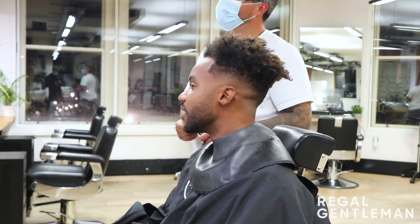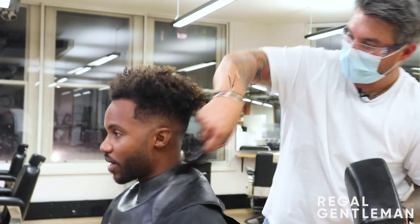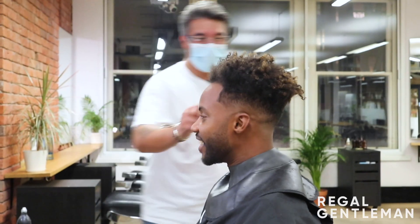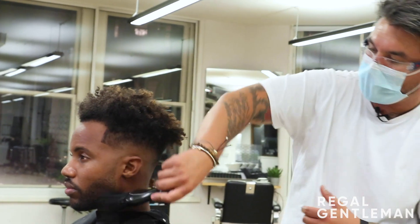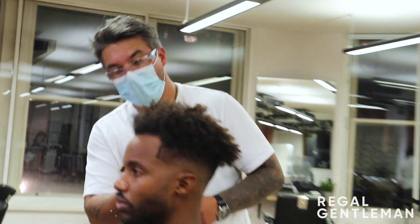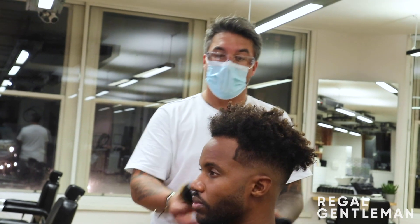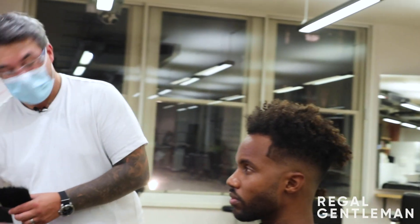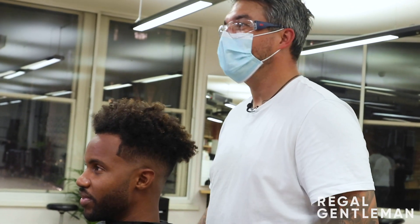That's looking nice — good length. To recap: we kept the top as it was with just a slight tidy up, got a skin fade on the back and sides, then worked down into the beard — a two around the mouth and goatee area, fading out through the guards up into skin, then edged it all out. Short and sweet but very effective. Happy with it, sweet man.